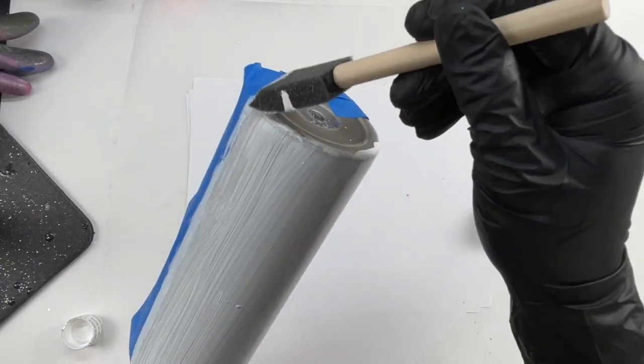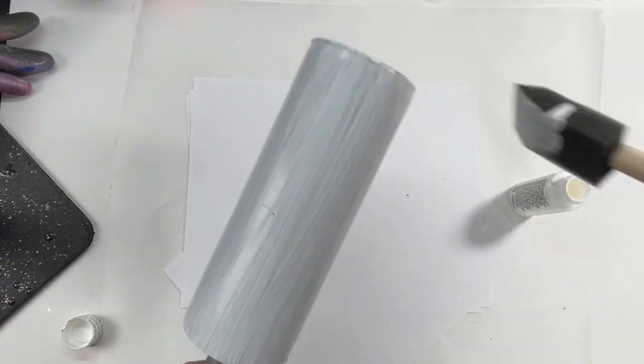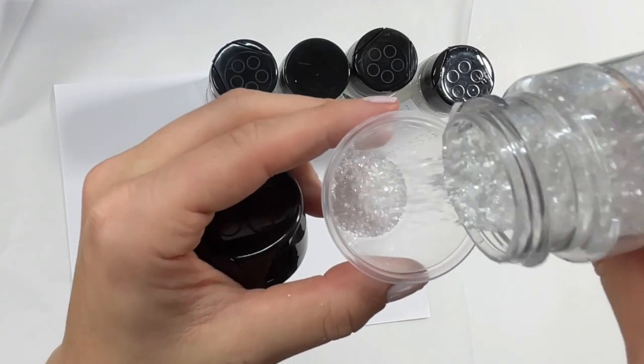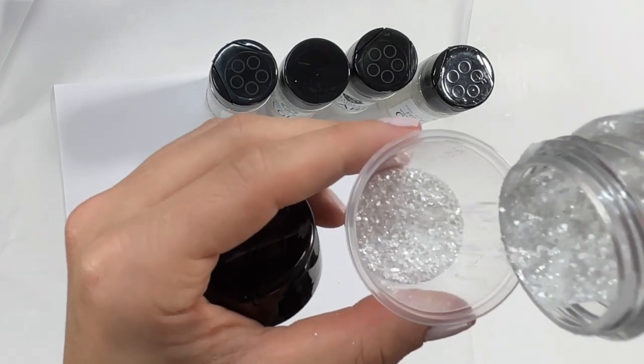Once that dried we were ready to apply the glitter to this side using the epoxy method again. For these colors I'm going to use five different ones, all from PDB: Pearl, Anka, Coachella, Seaglass, and Candelabra. I'm going to mix all of these together in one cup and then apply them all at once.